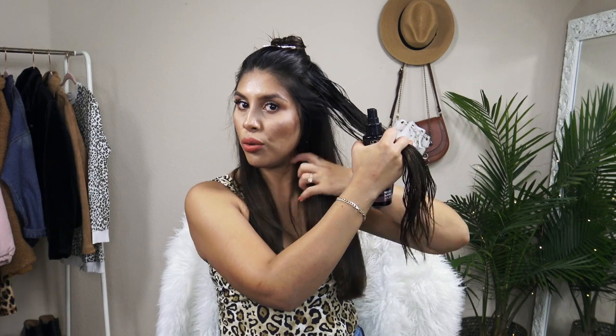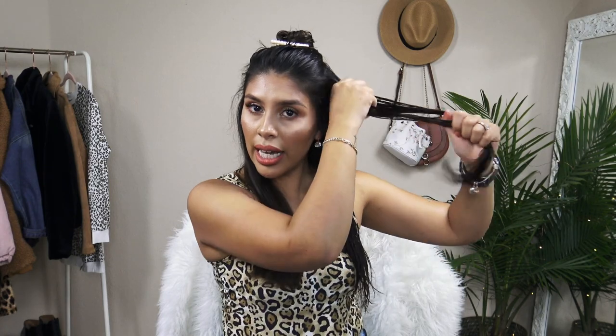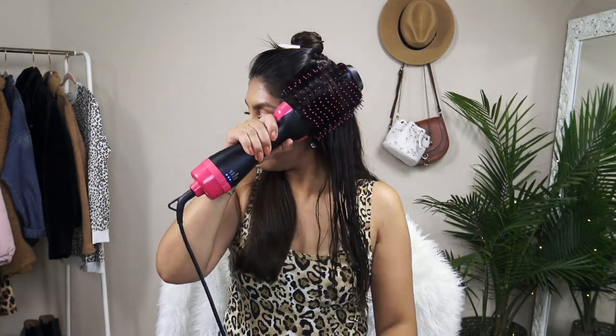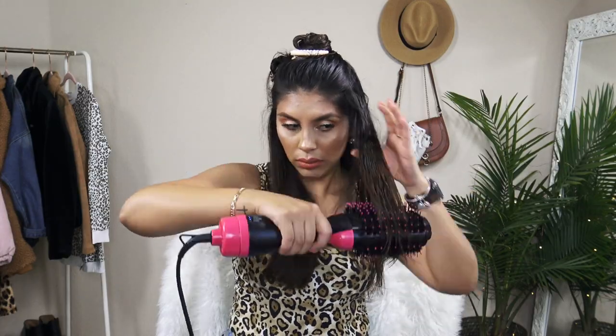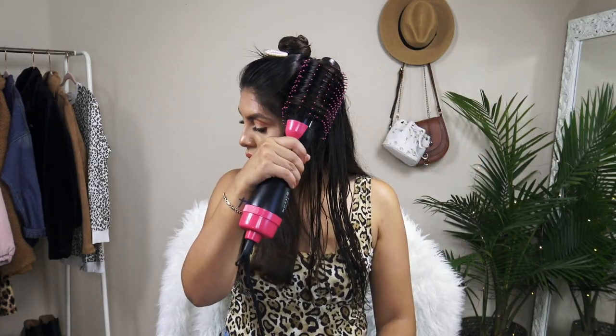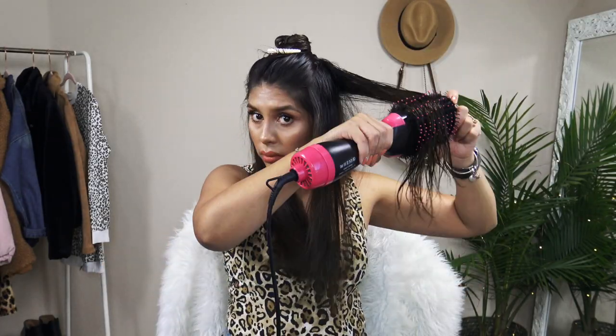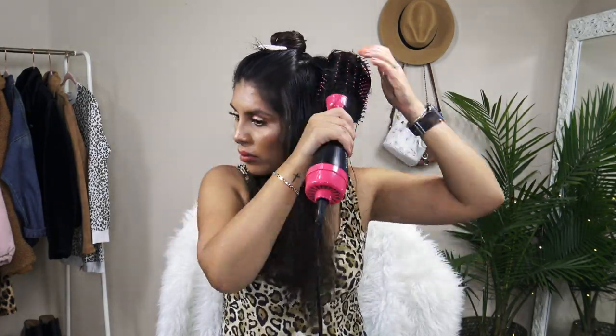I'm going to use my L'Oreal quick dry spray, top and bottom, and just kind of work that through a little bit. Then start on the first section — I still have it on the medium heat setting. I do want to mention that you want to take the entire piece of hair that you're blow drying and roll it back up to your scalp. Hold it there for a few seconds. That's going to give you more volume near your scalp as well as creating a nice soft curl at the end of your hair that will stay there for the rest of the day.